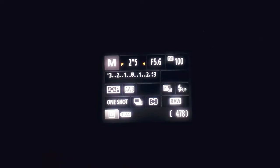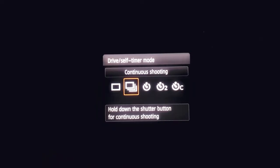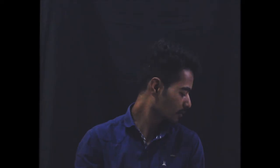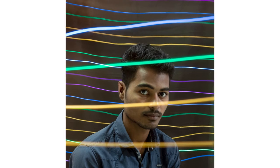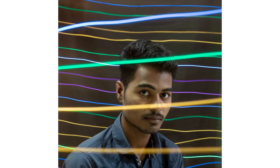One last thing: use a self-timer if you don't have a remote, so that you can eliminate camera shake while pressing the button. Now let's take the shot — dial up your settings, set up your tripod, tell your model to be still, start the timer, and the moment you hear the shutter opening sound, start moving your prop in any direction you want. And there you get your light painting or long exposure portrait.